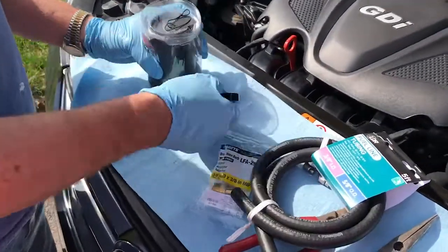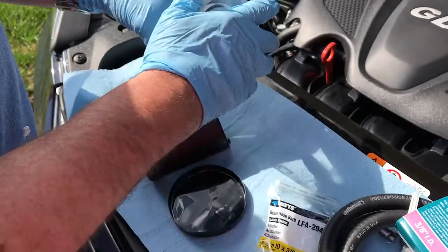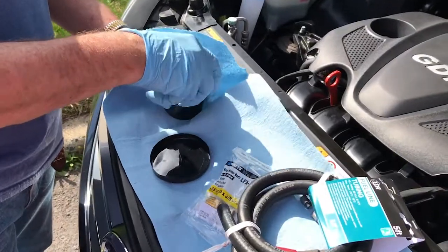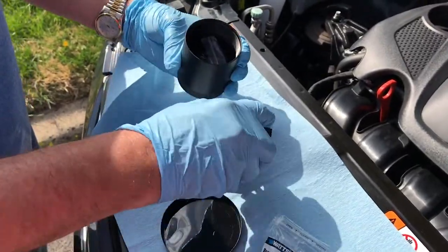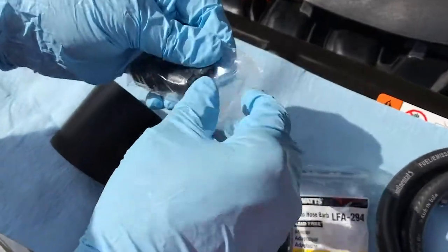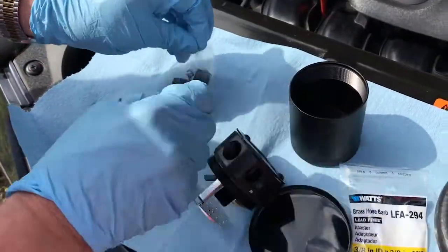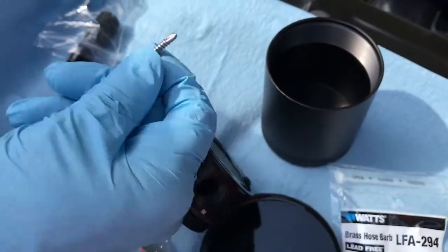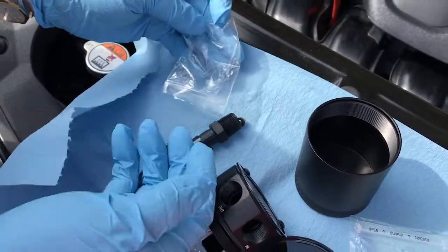You're going to see unboxings of this product on the internet, but the main things you have to look at are these. Notice the product itself is a high-quality aluminum product, and it comes with all of the connectors that you need. Two things that I wanted to show you that are really important are two self-tapping mounting screws. These are going to be critical because this is what I'm going to use to mount the oil catch can for this application.